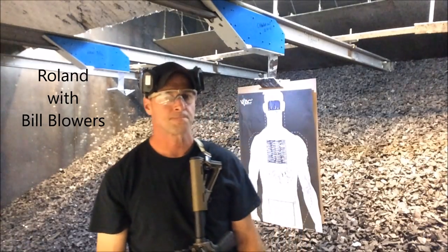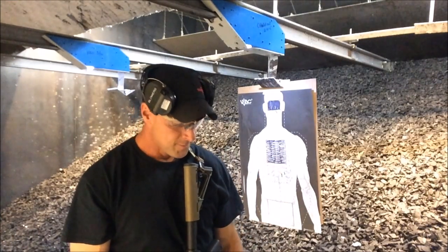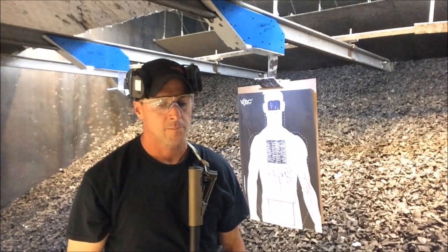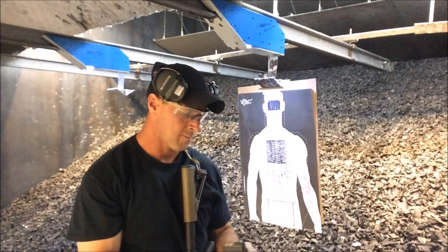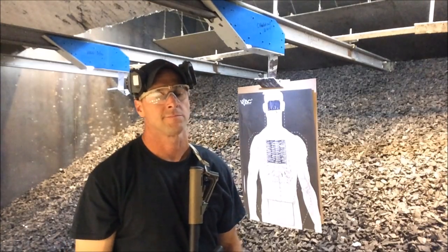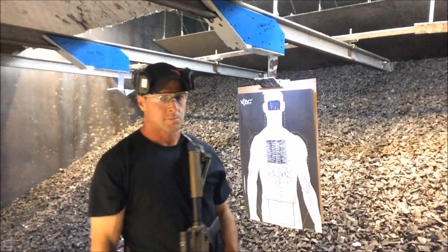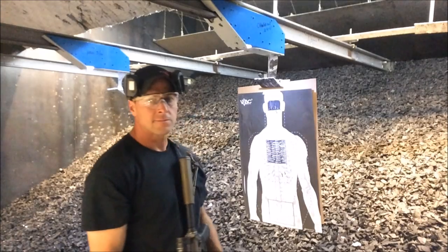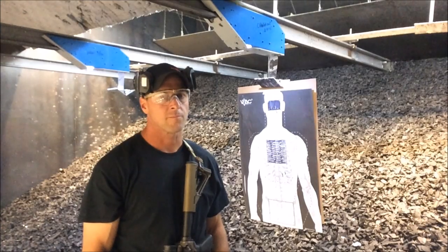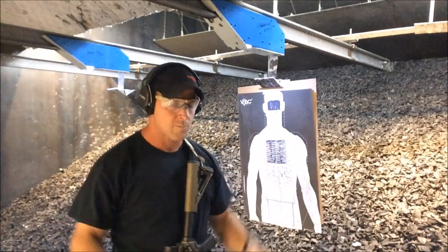This is Roland from Press Check Consulting, and I'm here with Bill Blowers from TAPRAC. In today's primary and secondary video, we're going to talk about — along our same theme of Visible Laser Practice Day — staying within a specific size target. We're going to have Bill run a six-shot drill for time in the six by six shaded-in box, then do the same drill constrained to the three by five head box, and look at the difference in time. This will be done at seven yards.